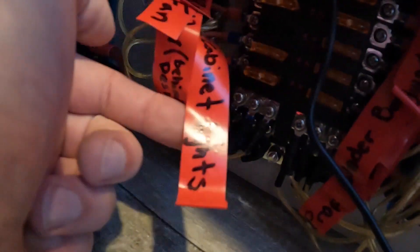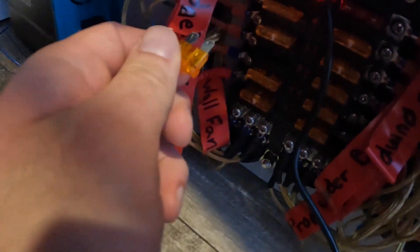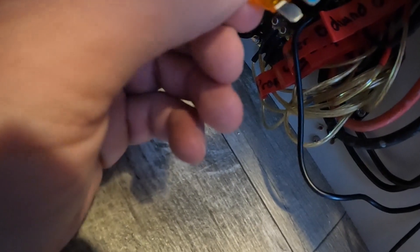I'll pull out this fuse so the electricity for the fridge goes out. Jordan marked everything really nicely — you can see fridge, wall, fan, cabinet slides — all 12-volt power. So I'll pull this guy out. Hopefully I'm doing this right. Now the fridge should not have power. When I jam this back in and the light goes off, the fridge should have power. But wait — why is this light still on? The fuse might be blown. Yeah, the fuse is blown because it's black.